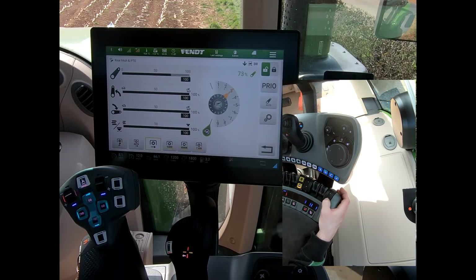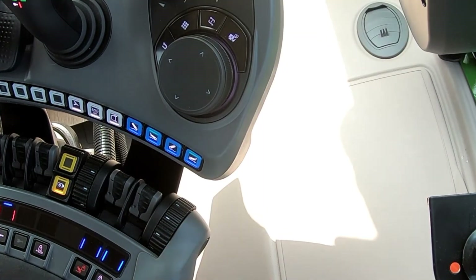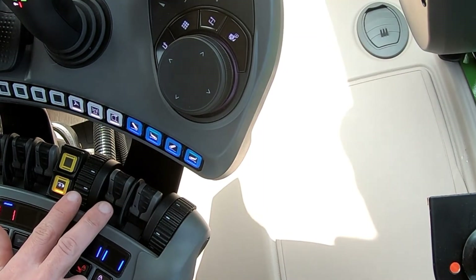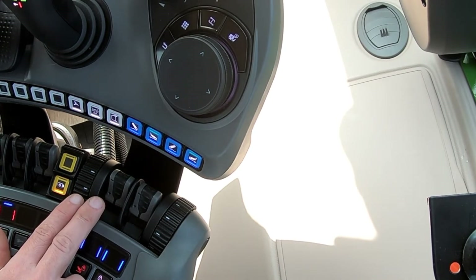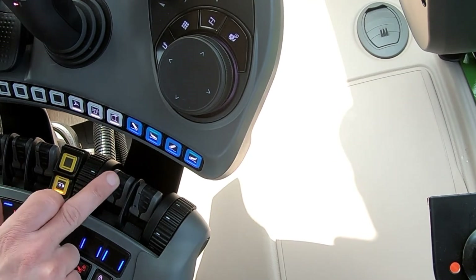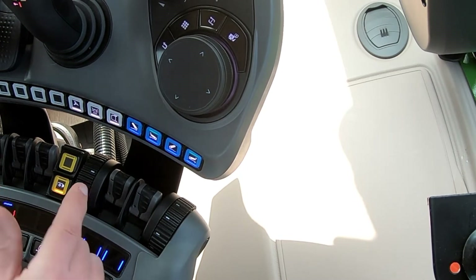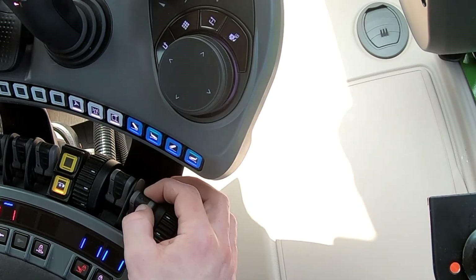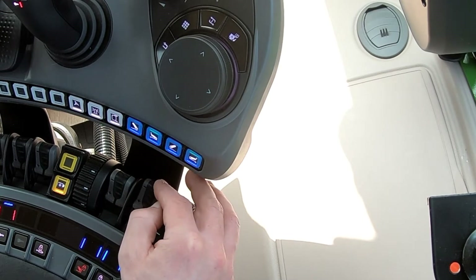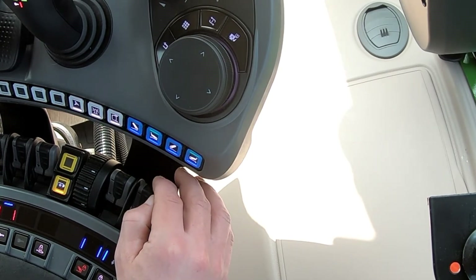We have the same control for the front linkage. In this option of this tractor I've got comfort front linkage with position control, so I have my depth wheel on this side and my linear control for the linkage. The good thing is I've got proportional control over my rear linkage, so for hooking up onto implements it's nice and simple.